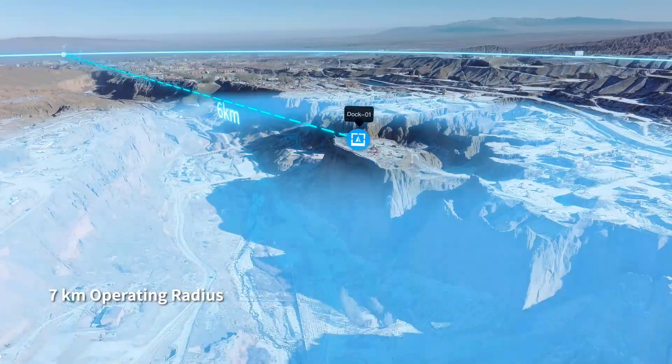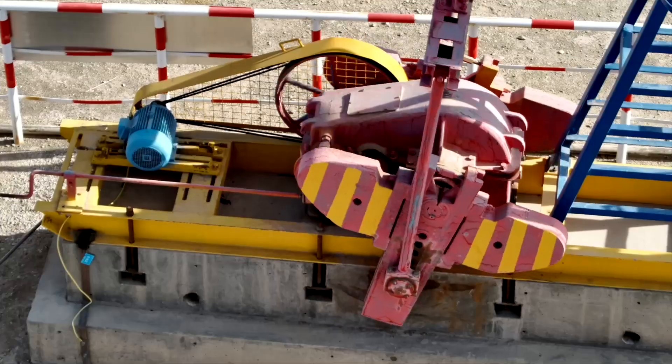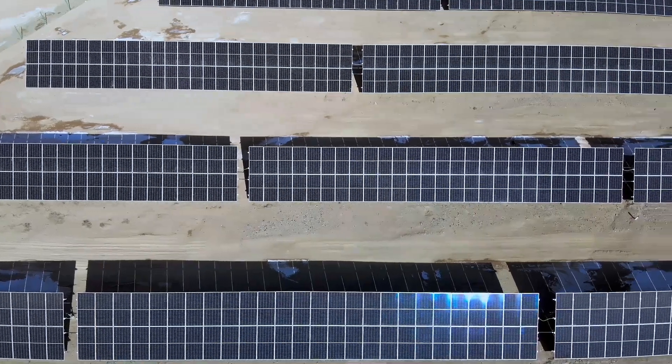With an operating radius of 7 km, DJI Dock can cover a wide range of repetitive inspection and monitoring tasks across a variety of scenarios.